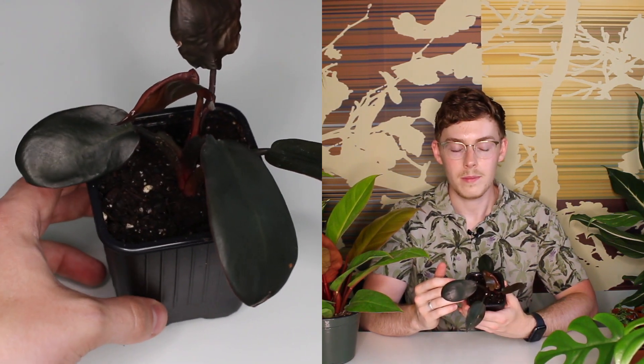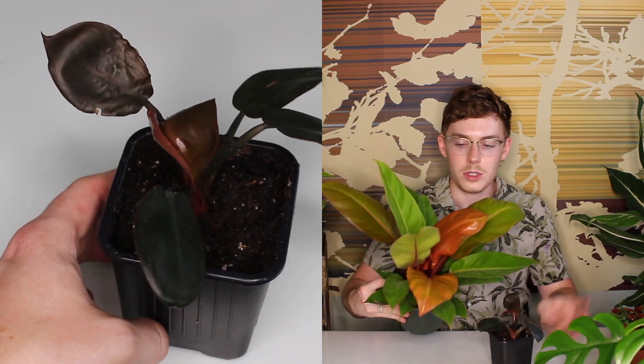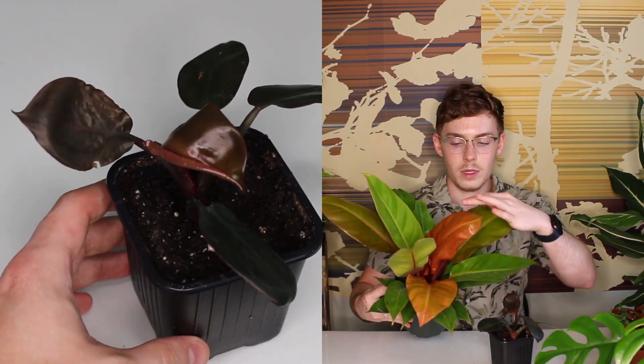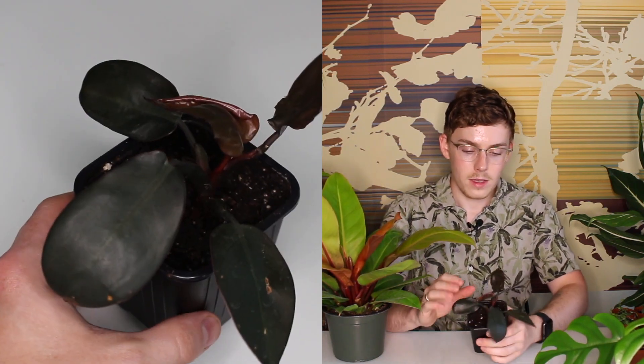The black cardinal philodendron is very similar to the Prince of Orange philodendron, which is known for its orange-toned foliage that then turns green as it matures. It's very similar to that plant in the way that it is self-heading, so this type of philodendron is not going to vine or anything like that.